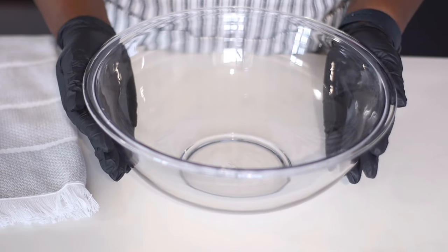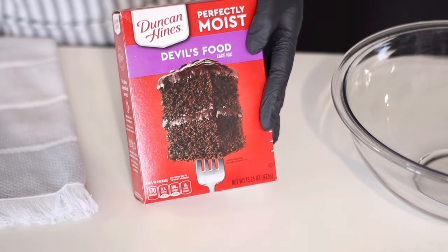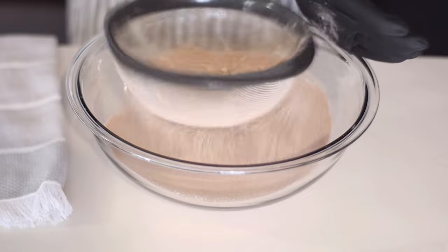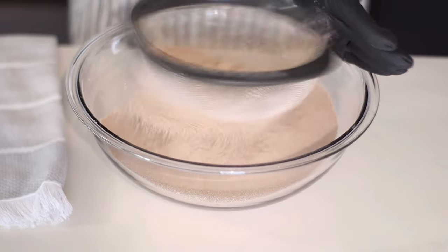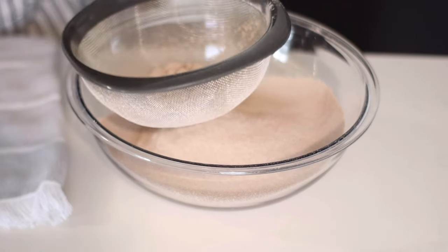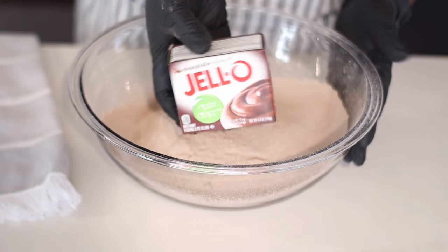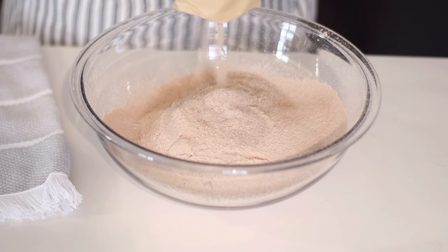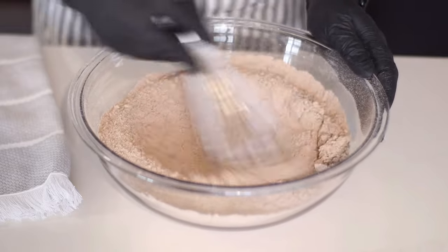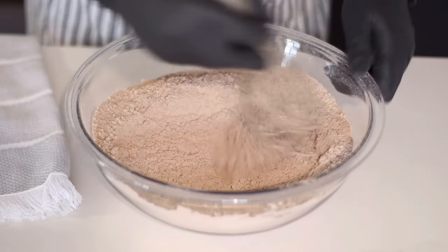We're going to start off with a large bowl and do our dry ingredients. You're going to need a box cake mix — my favorite is Duncan Hines, and I have the Devil's Food cake mix, which is a chocolate cake, and also the dark chocolate fudge cake mix. Just sift that to get it more airy and lump-free. The second dry ingredient is instant chocolate pudding mix, the 3.4-ounce pack. I always use the Jell-O brand — just make sure it's instant pudding. Add that to the cake mix and whisk to combine. Those are our dry ingredients.